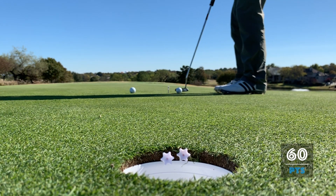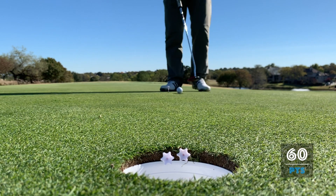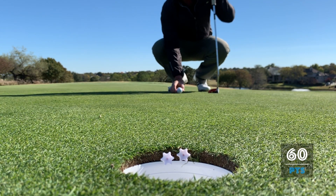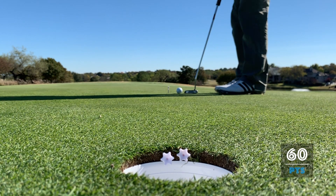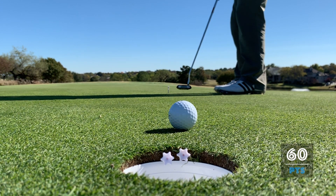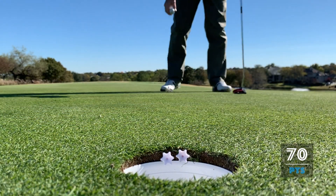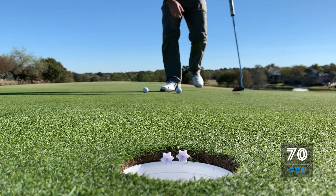Putt number seven, feeling good - pulled it. Now we're not looking so good for our 100 points unless we can get one on the beam. It's a chance - okay. That was putt eight and we're at 70 points. Got to get one on the beam.